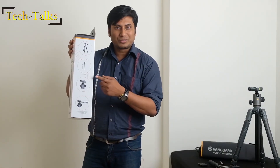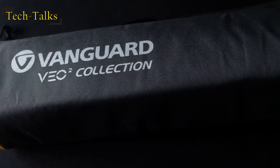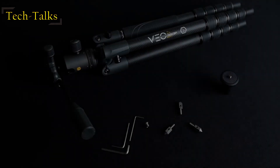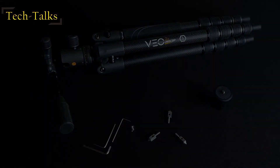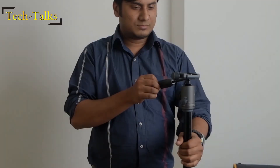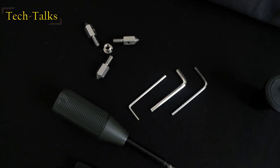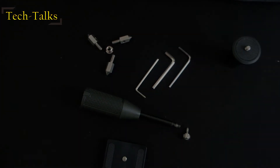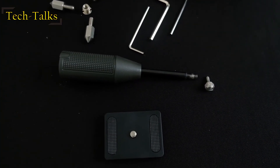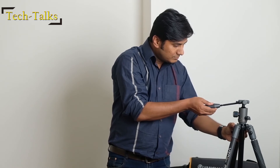Let's check what's in the box. In the box we have a Vanguard carry bag, the tripod, three Allen keys of different sizes, the ball head come pan tilt head, a low base plate, three rust-proof stainless spikes, an Arca-Swiss compatible quick release plate, and a removable telescopic pan handle for video operation which can be expanded for precise control.